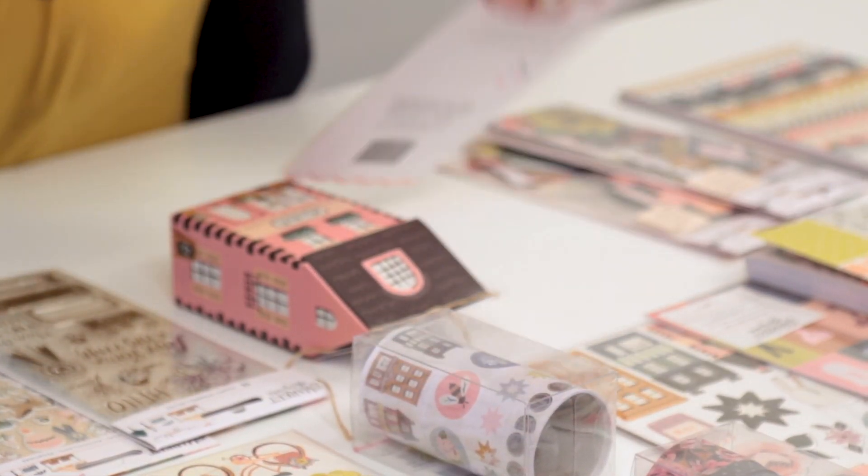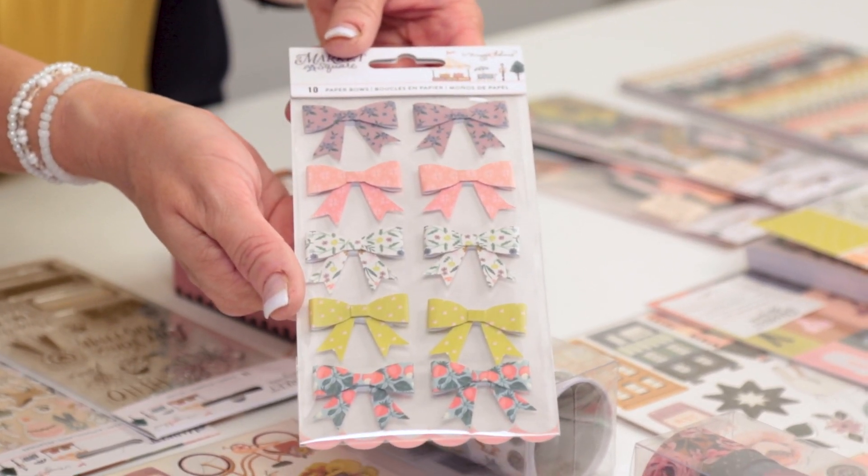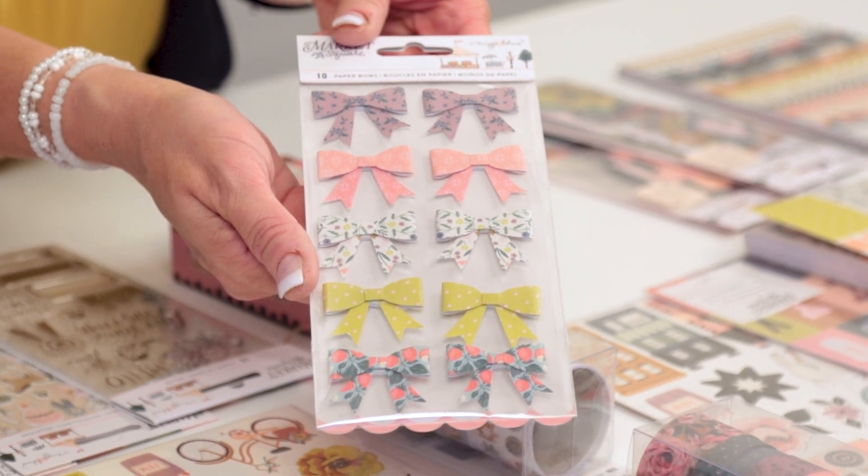She also has included a set of adorable paper bows, which I just can't wait to nestle into my clusters or add next to a sentiment on a card.